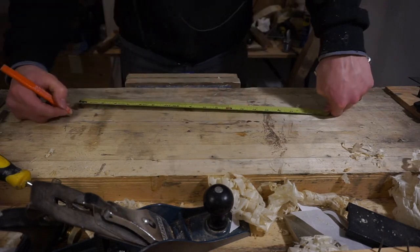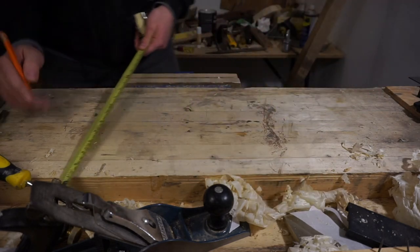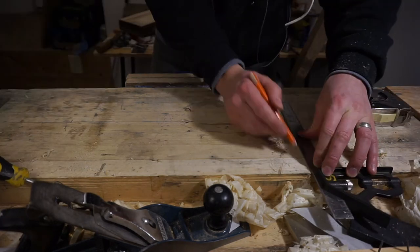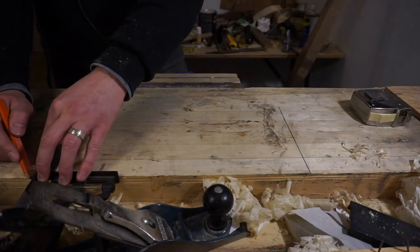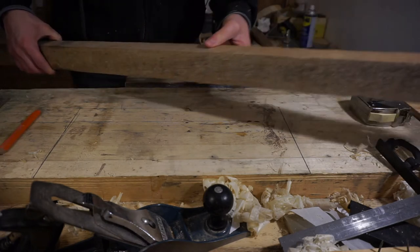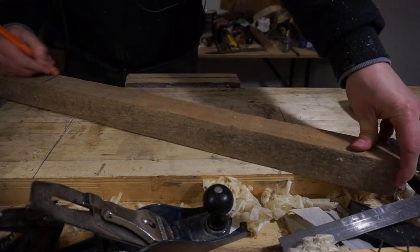I want the console table to have a total height of 30 inches. The box already stands at 14 inches, so I need 16 more inches. But because the legs are going to be on an angle, the pieces of wood will need to be longer than that. To figure out the length, I'm going to draw a grid that's eight inches by 16, put the wood at an angle, and measure directly off this grid.